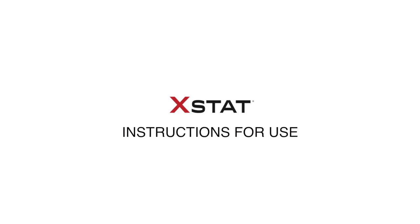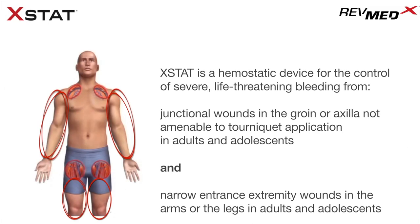Extat is a hemostatic device for the control of severe, life-threatening bleeding from junctional wounds in the groin or axilla not amenable to tourniquet application in adults and adolescents, and narrow entrance extremity wounds in the arms or legs in adults and adolescents.